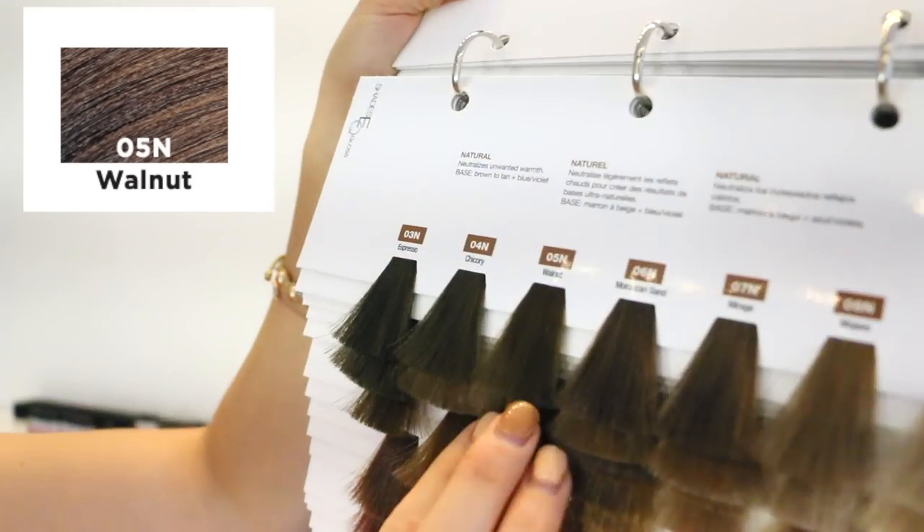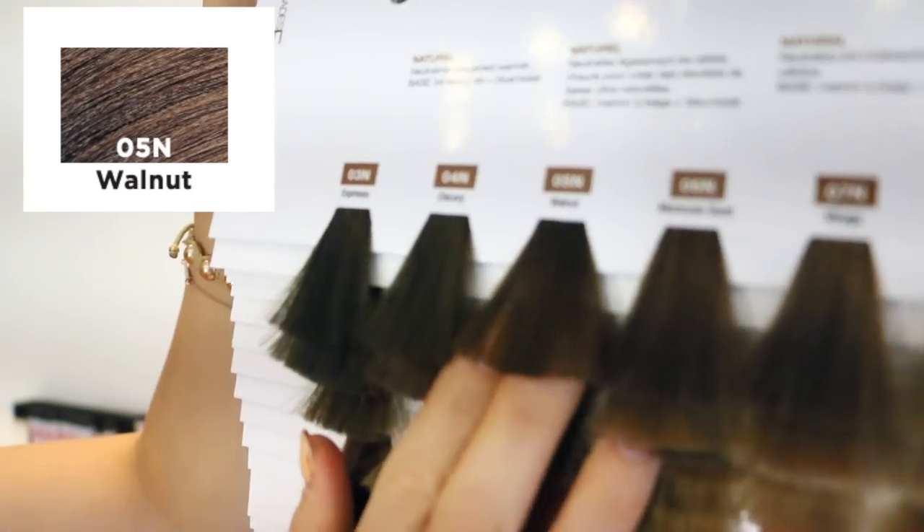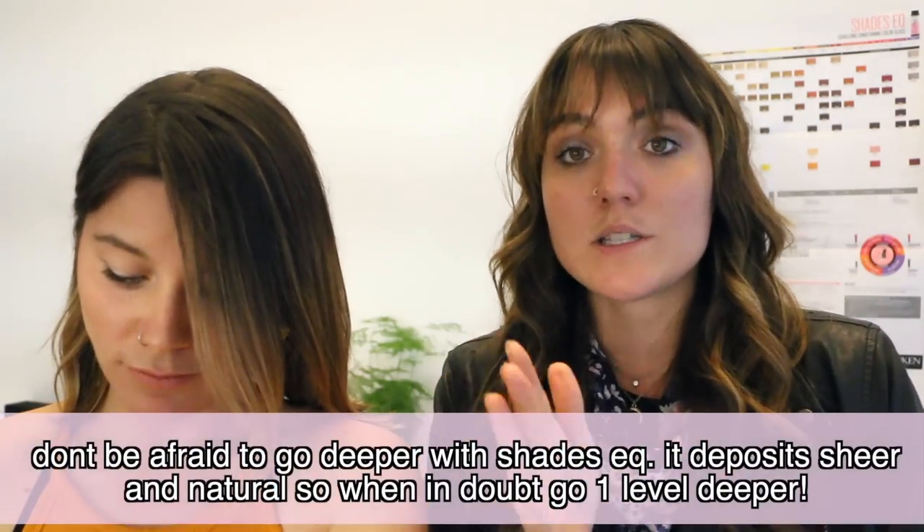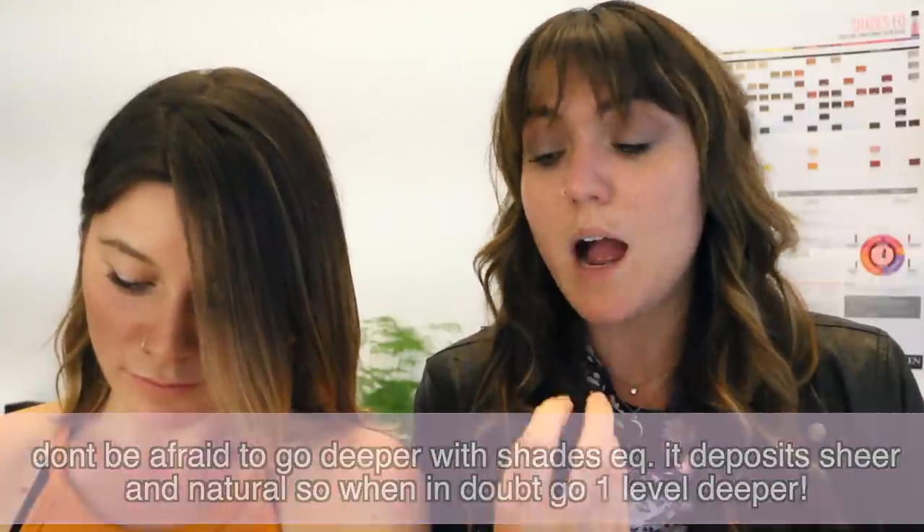5N is Walnut — probably one of my favorite shades of all time. I use this tone about six times a week. And now that everyone wants so much more dimension, you want to go a little darker and go lighter in between with the highlights to make it pop even more.